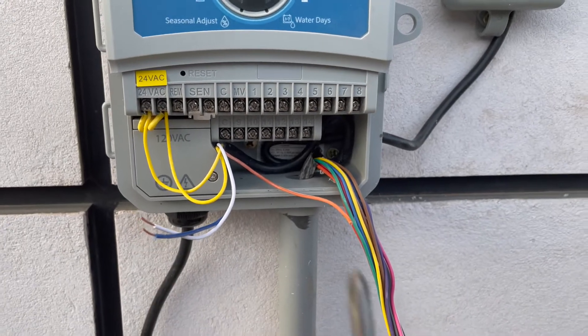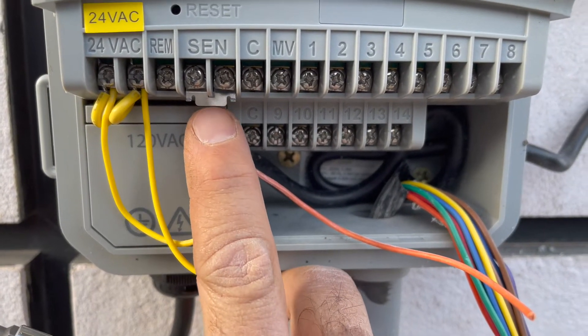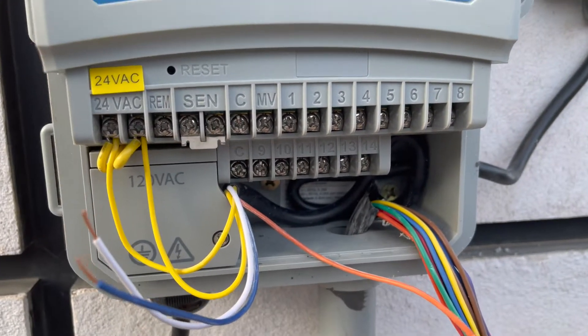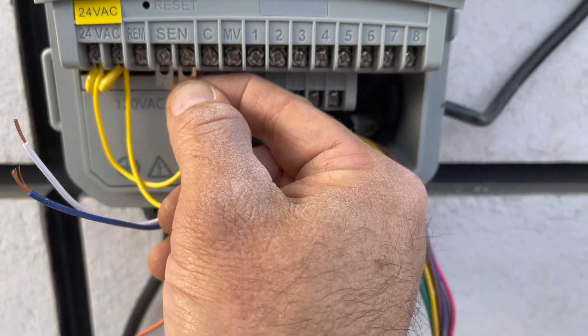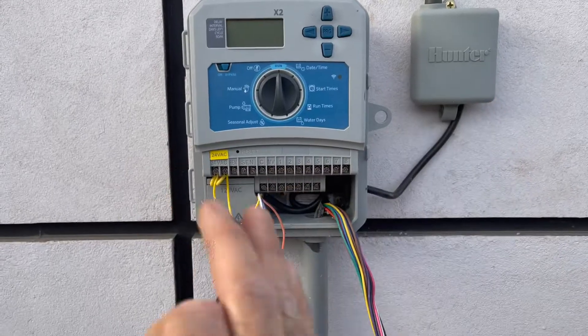But the biggest tip is when you're going to do this — you can see right here this little metal clip — this is a jumper. When you're going to wire this in, you've got to make sure you take this out before you wire this in. If you leave this jumper in, even with these wires put in, the sensor will never trip the controller.